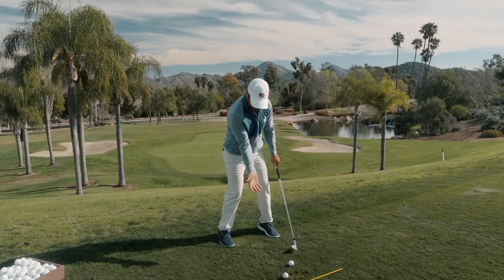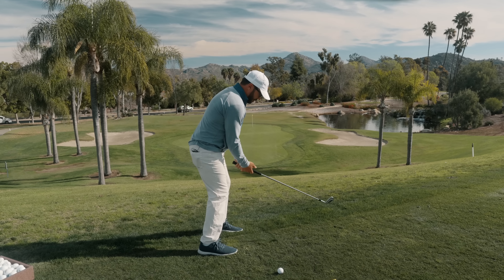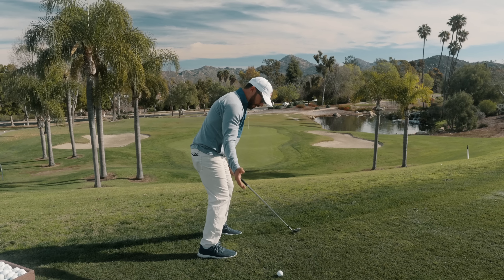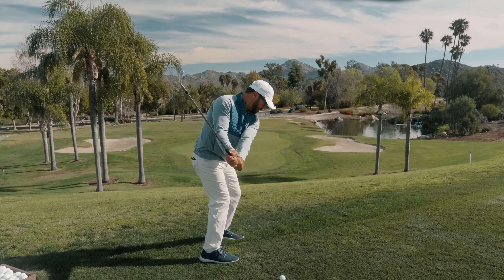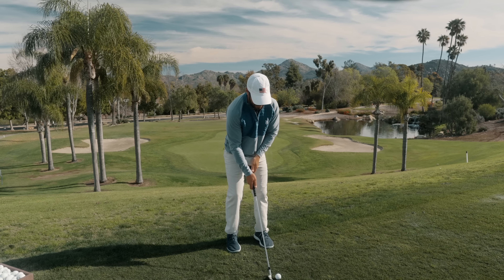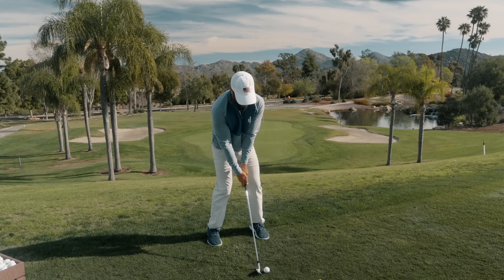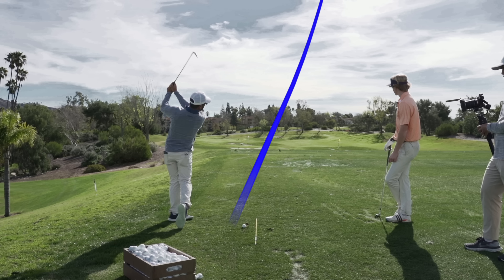We're setting the hips, we're getting the grip — hip and grip. From there, pushing away, getting the elbow in the right spot. Down the line of the feet — the hands just go right down the line, and the club gets right into that set position, and then just up at the top.